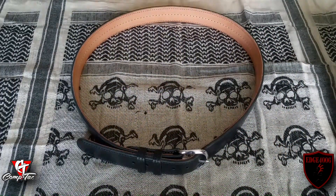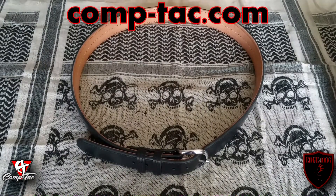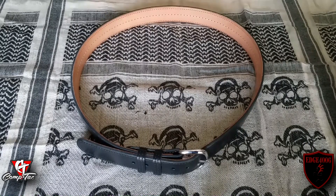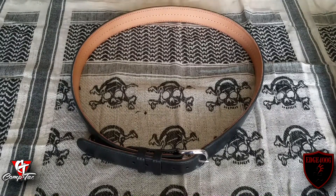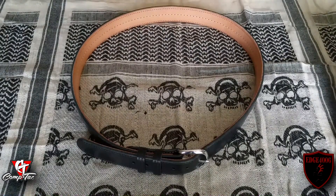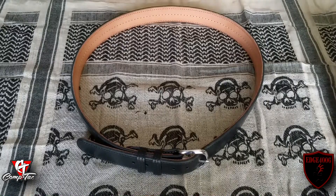Let's talk about the options for this belt. It comes in two color options: black and brown. Go to the website, comp-tac.com, and you'll be able to see the colors. Sometimes the shades are different depending on the leather cuts they get, so take that into account when placing an order. On the belt sizes, they're doing 28 to 48 inches within the scope of the product on the website. If you go over 48 inches, they're going to add a little extra cost for the size because they're using more material.